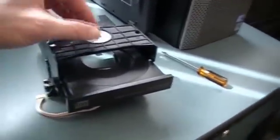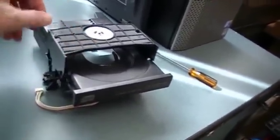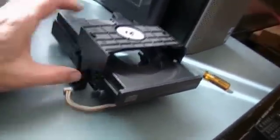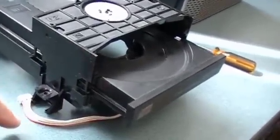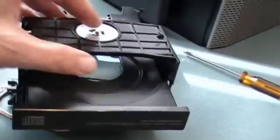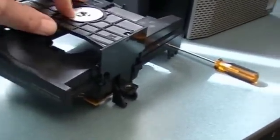Now this part here in this Sony unit was really hard to take off because it's just plastic tabs on the side that hold this thing on. Took me a while to figure that one out — I thought they'd use screws or something.